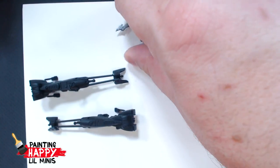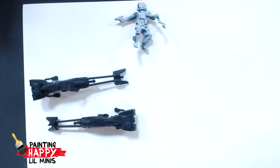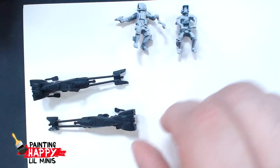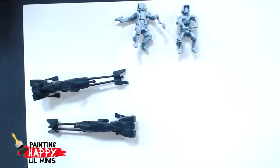And I'm painting the speeder bikes with the scout troopers, which are pretty cool. They should be nice and straightforward — color scheme is pretty simple: white and black on the troopers, and browns and blacks on the bikes. So you've got about four colors to work with. It's like a four-color comic back in the day.